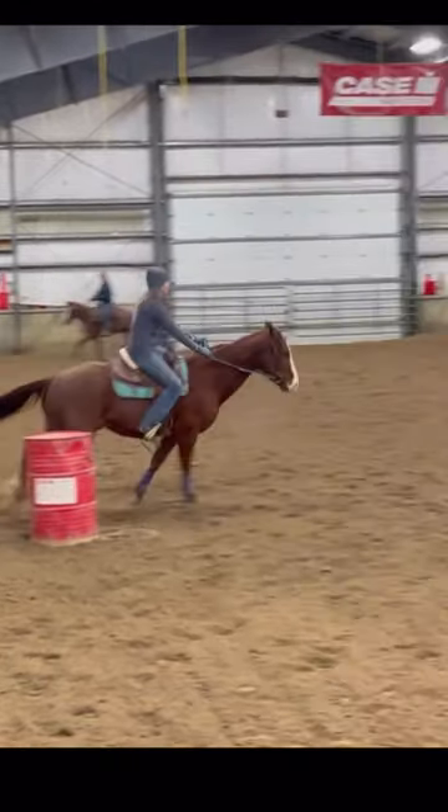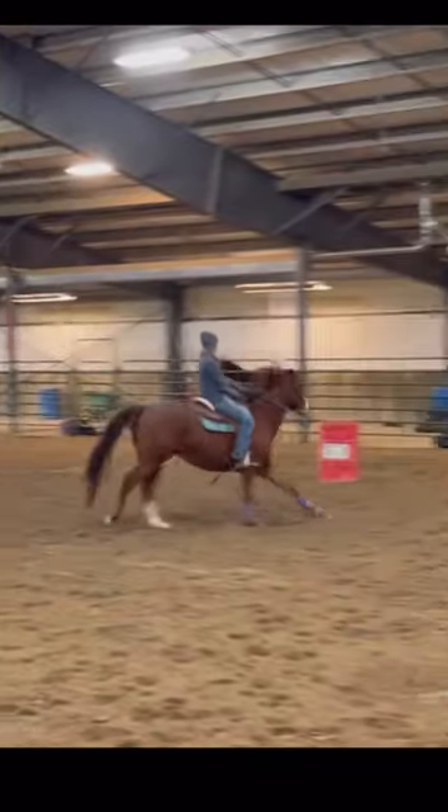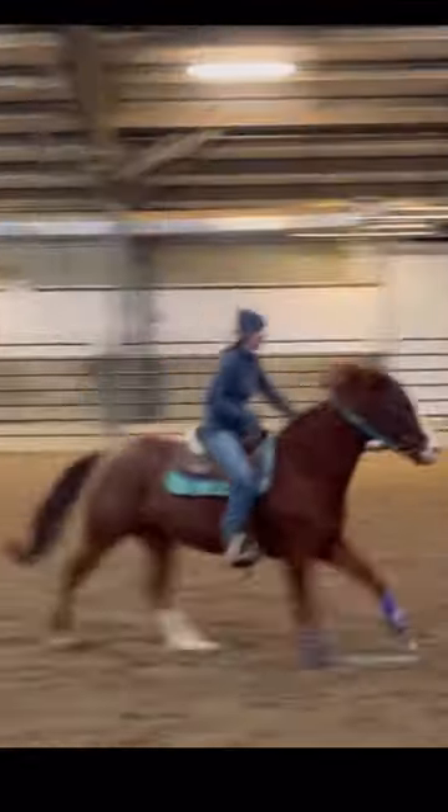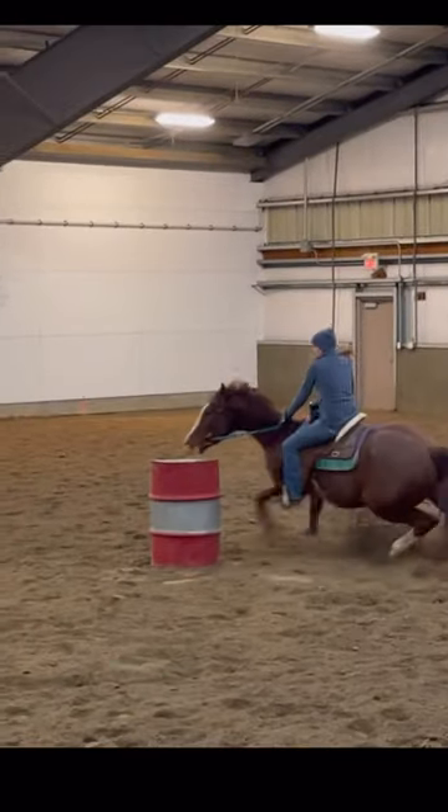Some takeaways from my little cruise through on my three-year-old. This is the first time really asking him for some speed, but the main concepts I want to talk about are the lead change to second and also just really getting him to come around my hand.